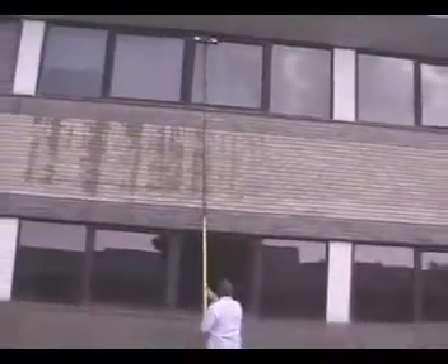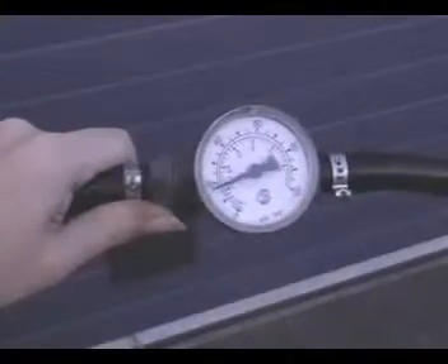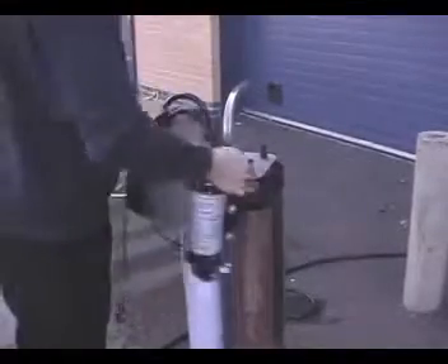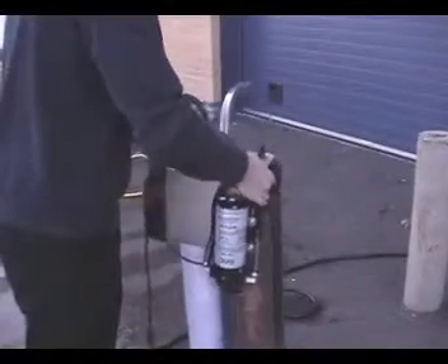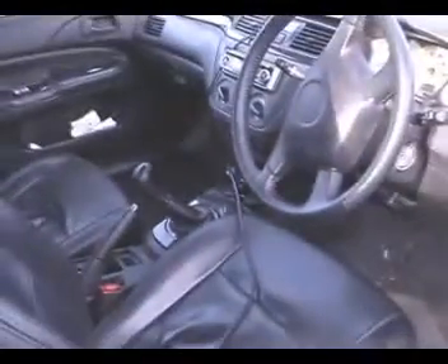The Quattro can be used on its own in areas of normal water pressure. However, in areas where low water pressure is a problem, the optional booster pump may be fitted. The booster pump is powered from a vehicle or any 12-volt battery.